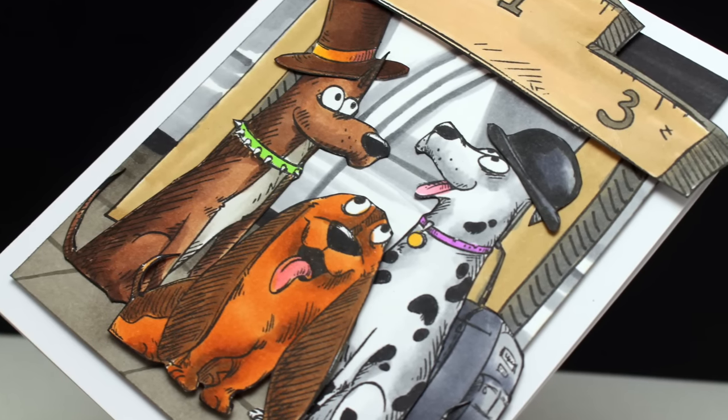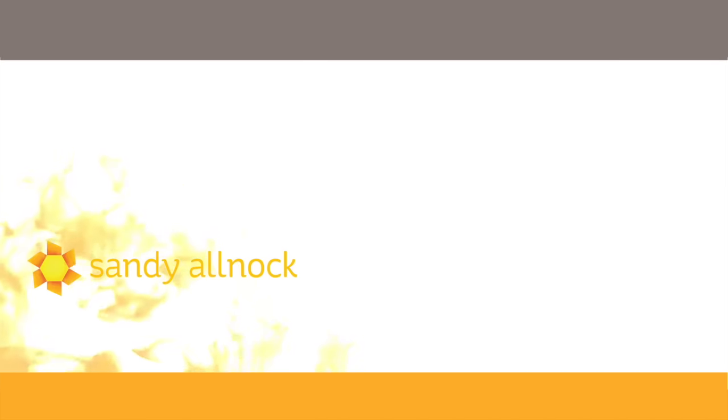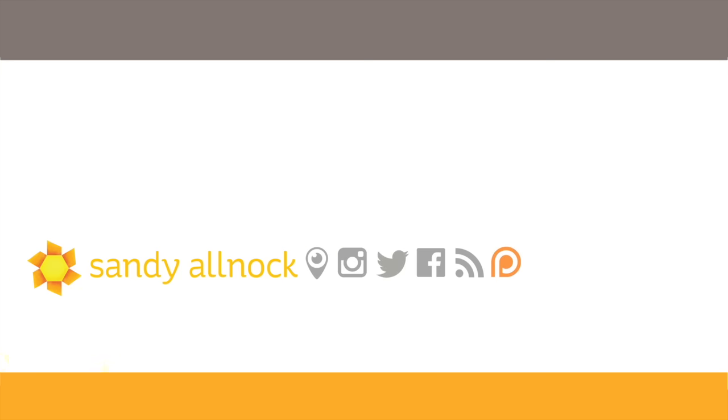If you haven't yet subscribed to my channel, you can do so by clicking on my face. You can watch other videos — there's a Copic class linked here on the screen if you're interested in more Copic coloring. Click on the link in the doobly-doo to go to my blog to get hooked up with Top Flight Stamps for the blog hop. I will talk to you guys later — bye-bye!